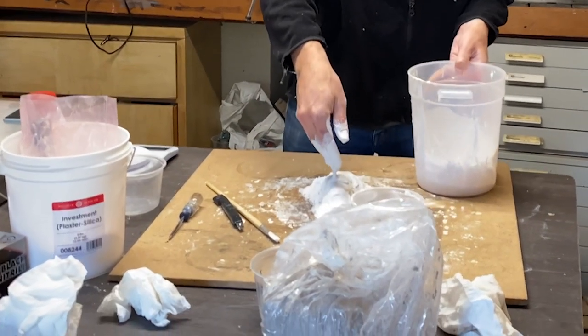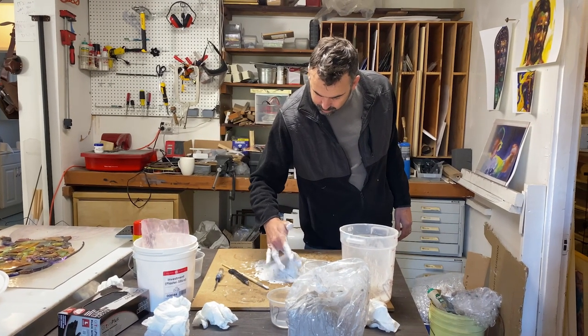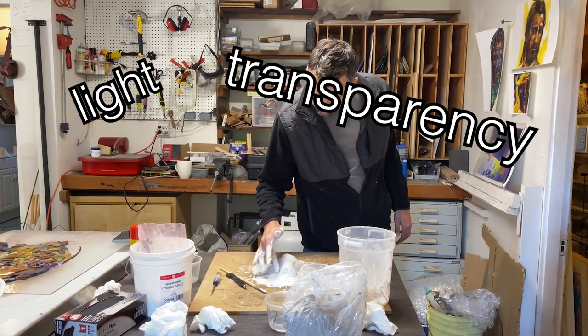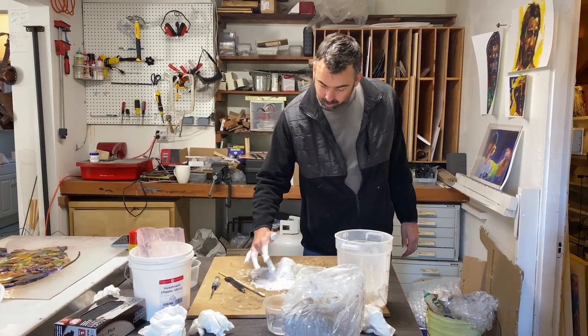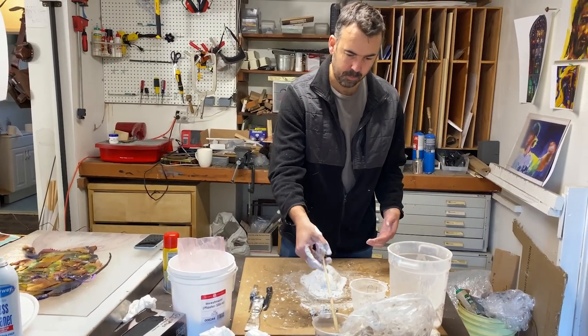Let's mix it up. This is it - this is the promised land of what I think glass can be: light, transparency, thickness, texture, all of it in one. There she blows. We're back - another day.